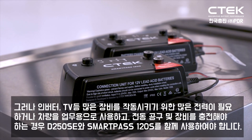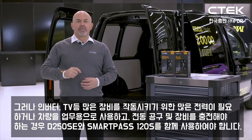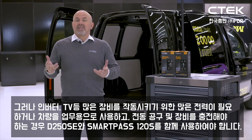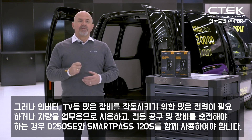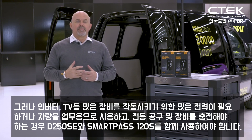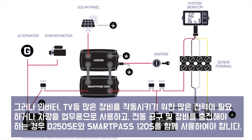But if on the other hand you need a lot of power to run a lot of equipment like lights, trackers, inverters, TVs, or if you use your vehicle for work and you need to charge up power tools and other equipment, you can use the D250 SE and the SmartPass 120S together.